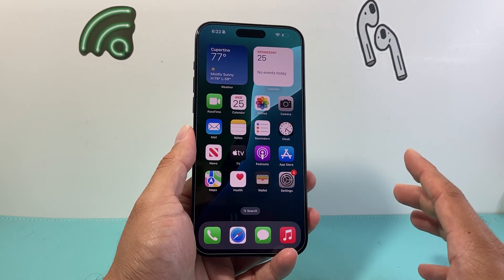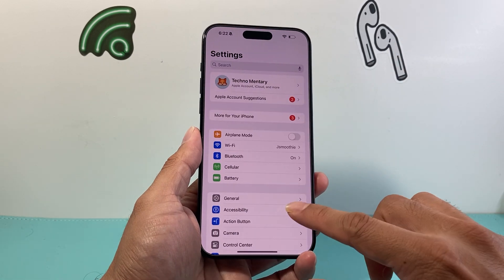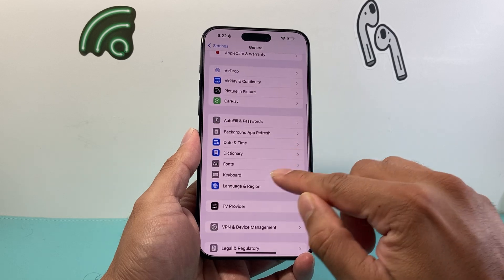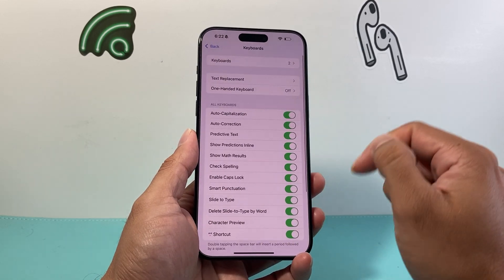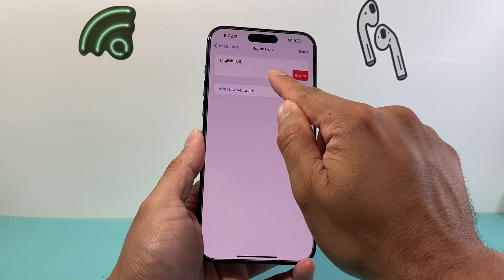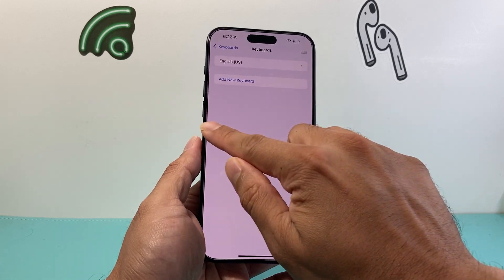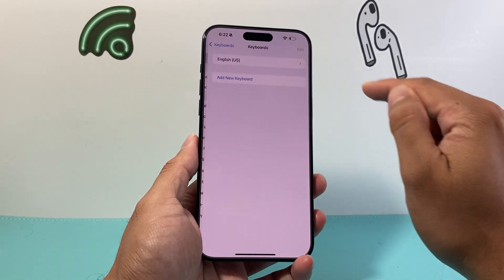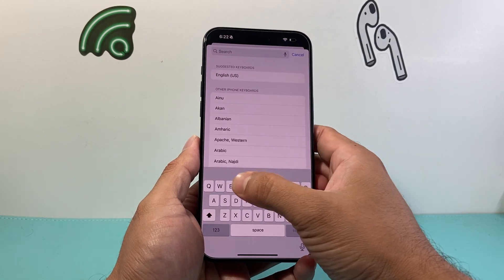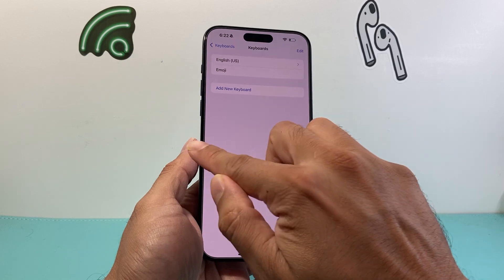Now after you have done that and are still not seeing the new emojis, you want to go into your Settings on your iPhone, go to General, and then scroll down until you see Keyboard. Click on Keyboard, and then you're going to see Keyboards here. Usually you're going to see a language and an emoji keyboard. Go ahead and swipe to the left, delete the emoji keyboard, and then go back and click on Keyboards again, add a new keyboard, and search for the emoji keyboard again. Click on that and it will be added back on.